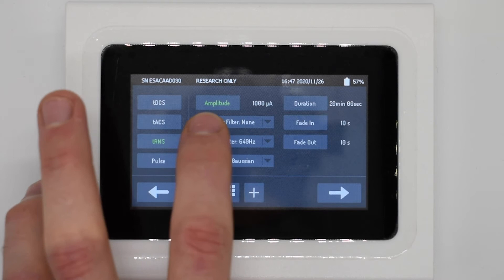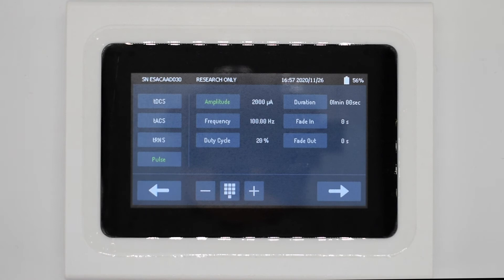The last waveform option is pulse mode, in which we deliver square wave pulses. This mode also introduces a new parameter: duty cycle. Duty cycle denotes the percentage of active signal per signal period. For frequencies higher than 50 Hz, duty cycle is limited between 10 and 90 percent.